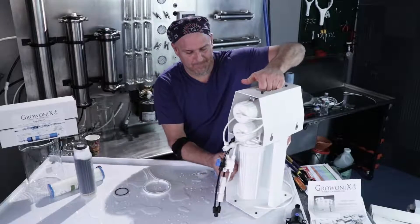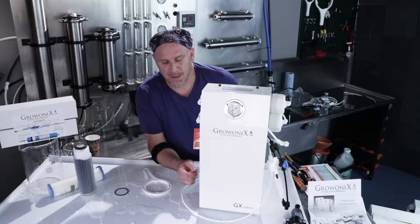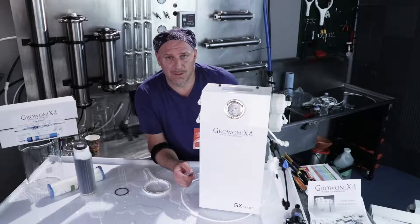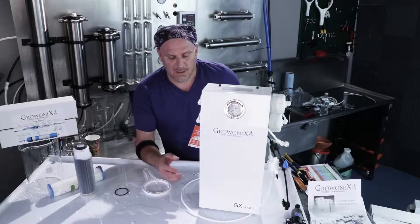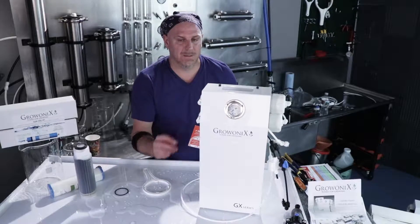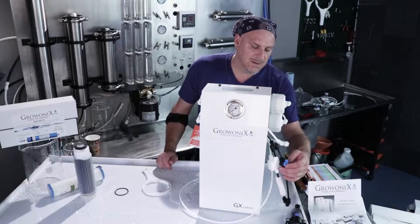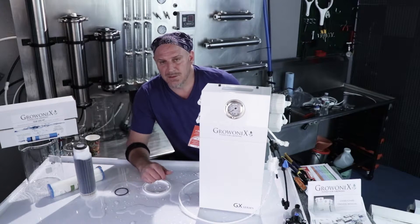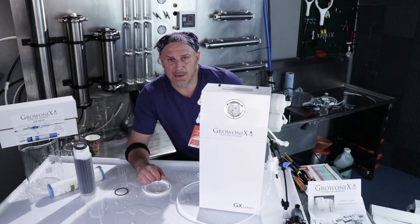Before putting this back into service, flush out the carbon filter — if it's a KDF carbon filter, refer back to the earlier video in this set on how to flush a KDF carbon filter. Keep the warning label on to remind anyone changing it that it needs to be flushed. Carbon filters are dusty and we don't want to pump that dust into a fresh membrane. After flushing the carbon, remember to flush the membranes — start the filter in flush mode and let it run for about half an hour to an hour to purge out all the storage solution. Then close the flush valve, back to normal operation, and you're up and running again.